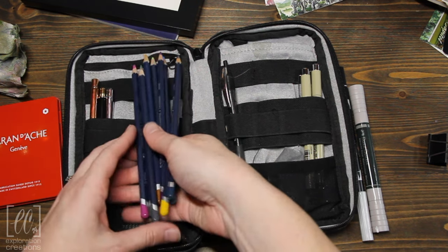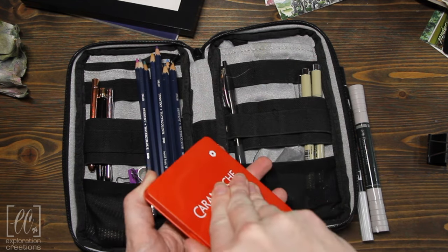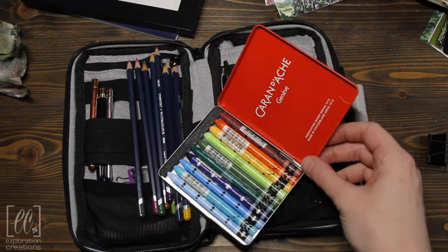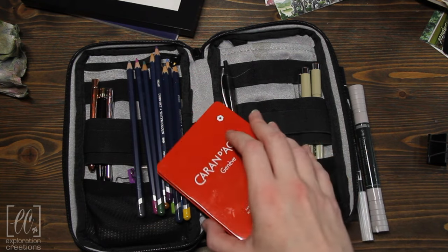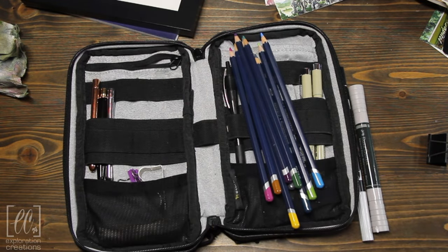I also brought a handful of Neocolor 2s — these are the ones I brought, and again, didn't use them. I like using them for much more loose things, but I really couldn't get myself to use those. I was a little scared of them at the time — I've used them a little bit more now and I'm really happy with them. But for this trip, those are the things I brought and didn't use. So that's my selection of travel tools.